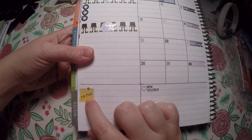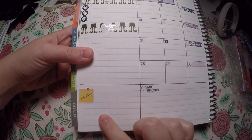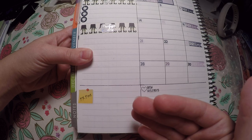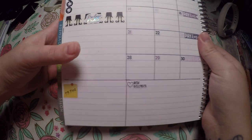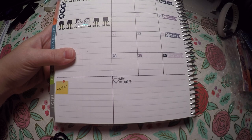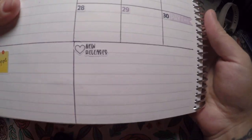Down here I've got PR posts, and I will write out any of the PR posts I do for Megan Renee Plans, since she is the only shop I'm PR-ing for right now. And right here I've got new releases — I will write out any items I want to release onto my Etsy this month.